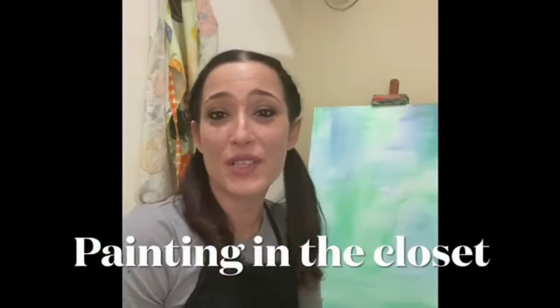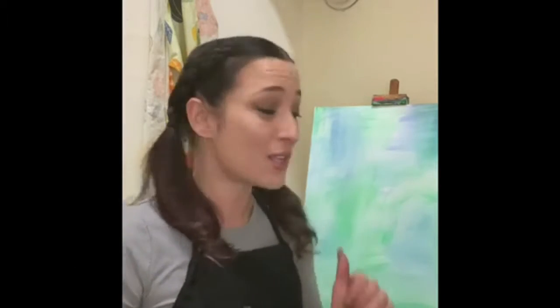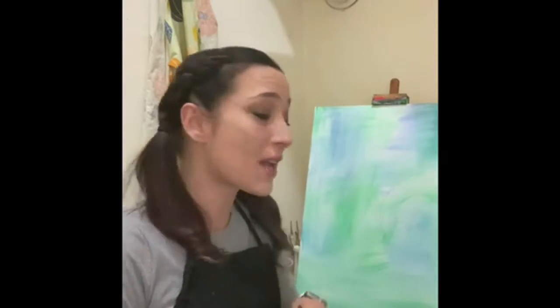Welcome back, everyone. Welcome to another edition of Painting in the Closet. I'm your host, Katherine. So today, super excited, we are going to be painting faux wood. Very simple, very easy. And as usual, all the colors and supplies I use are going to be located in that comment section.